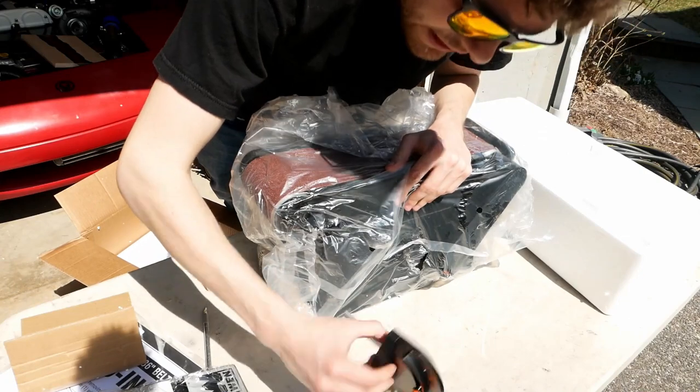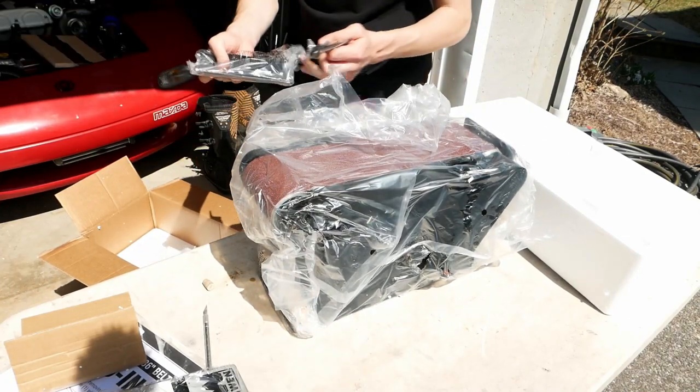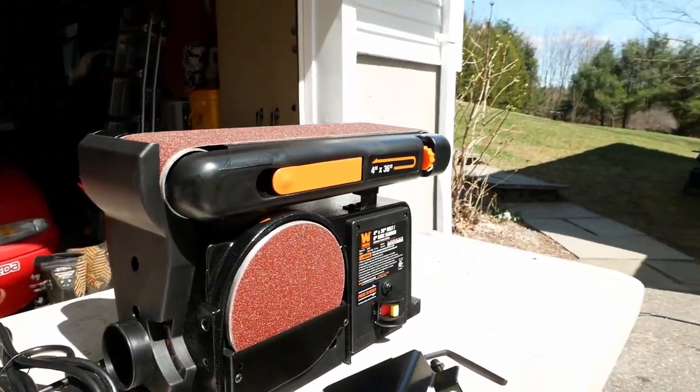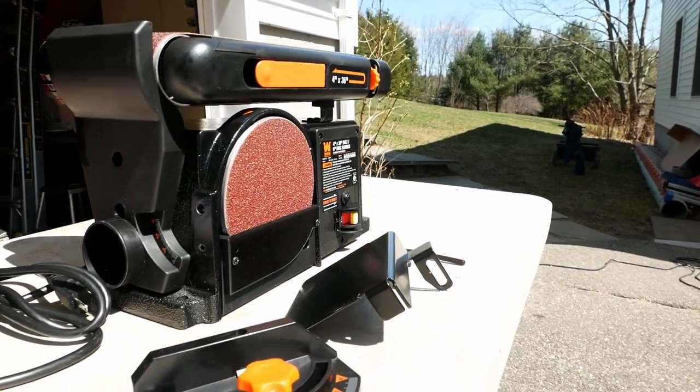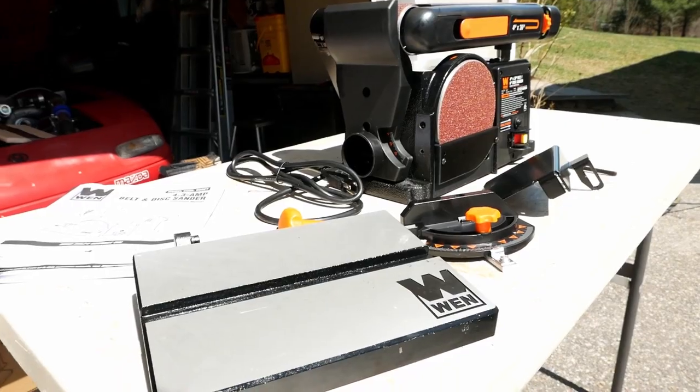Here, just sort of shoved in there, is a little guide to use with that disc. And then we have just a few more parts down here. So now that we've got everything out of the box, we'll take you through the assembly process and then go over the specifications of this thing and give it a little test.